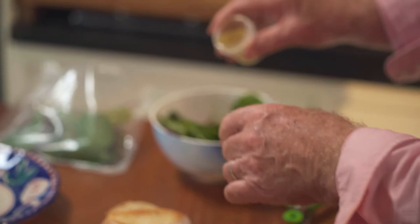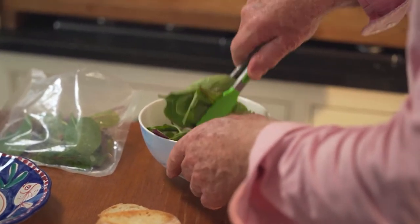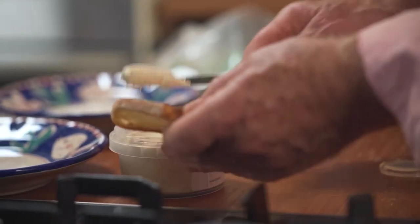We're going to start with the most simple of the first courses, but I just really like it. It's my own little recipe — it's just smoked mackerel, cream cheese and lemon juice. My dressings are very simple; they're either olive oil or sunflower oil. The saying is: be profligate with the oil and mean with the vinegar. That is the rule of a good dressing.